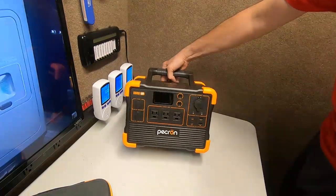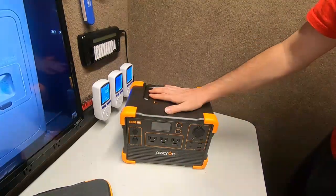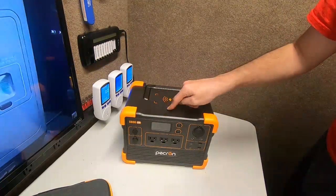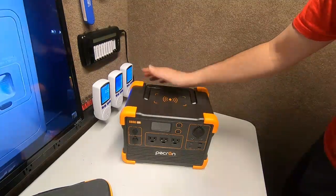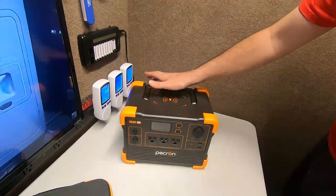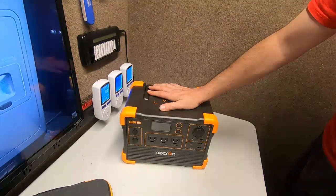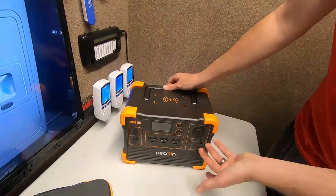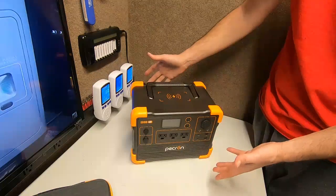I guarantee that in the next five or six years you'll probably buy a new system or expand, because this industry is literally exploding with power stations — new ones come out constantly. As far as cosmetics, it looks exactly like the big E2000. Let's turn it on and we can see the differences.